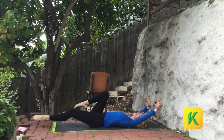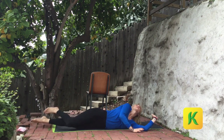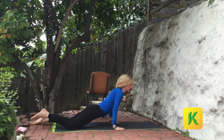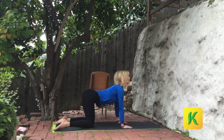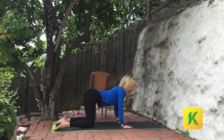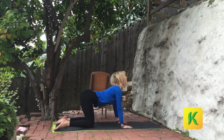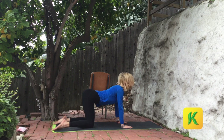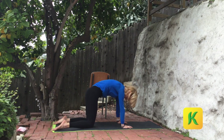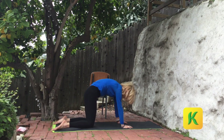Bend your knees, extend through the arms — big reach. Bend one knee, flip on over to your front side. Come on to all fours. Hands under shoulders, fingertips forward. Inhale, dive through. Exhale around. Exhale around. Two more — inhale, dive through. Exhale around. Last time — dive through. Push the ground up and away.